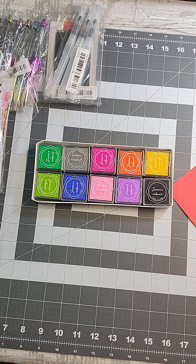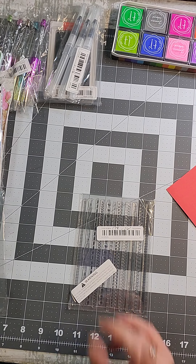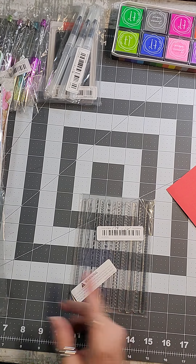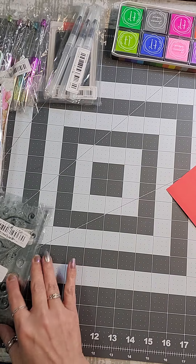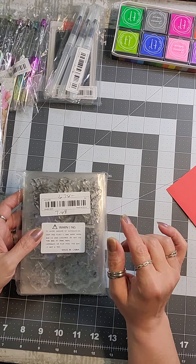What follows is stamps, which I wanted to use together with those ink pads. Let's start with this one — once I stamp it, I can add those colors to it, and you can use this for scrapbooking and all kinds of things. I found this 8-pack of stamps for $7.48, and I already got a rebate bringing it down to $6.74.